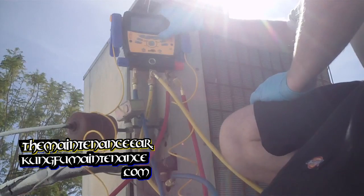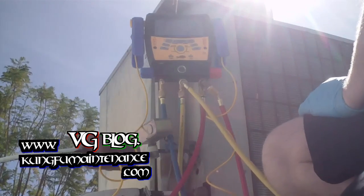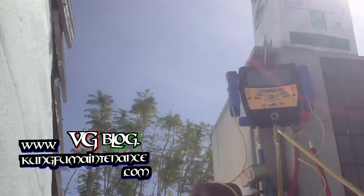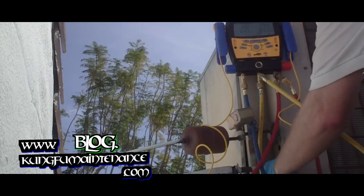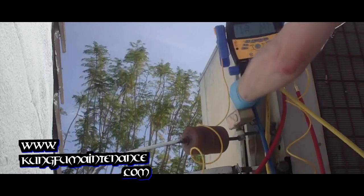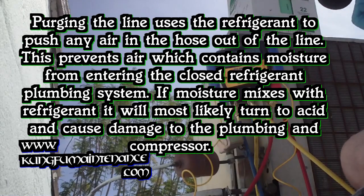I'll fire it up here. You can see the pressures change as we twist on. Purged our line that way. Showing 141 on the pressure without the unit running.